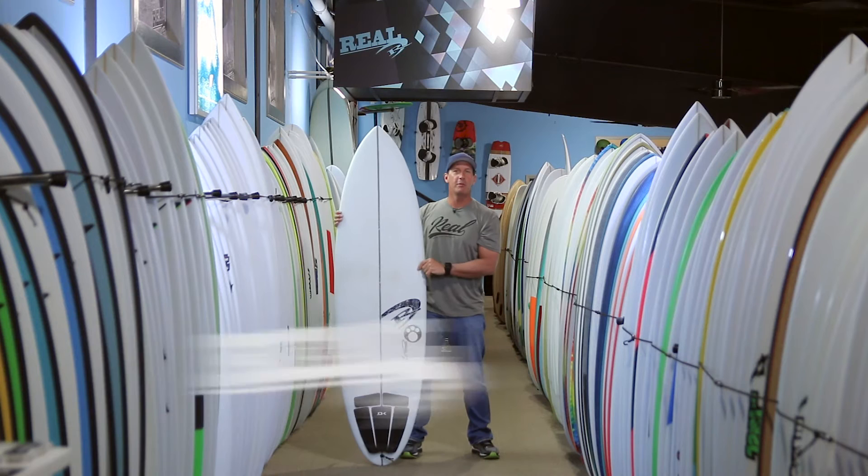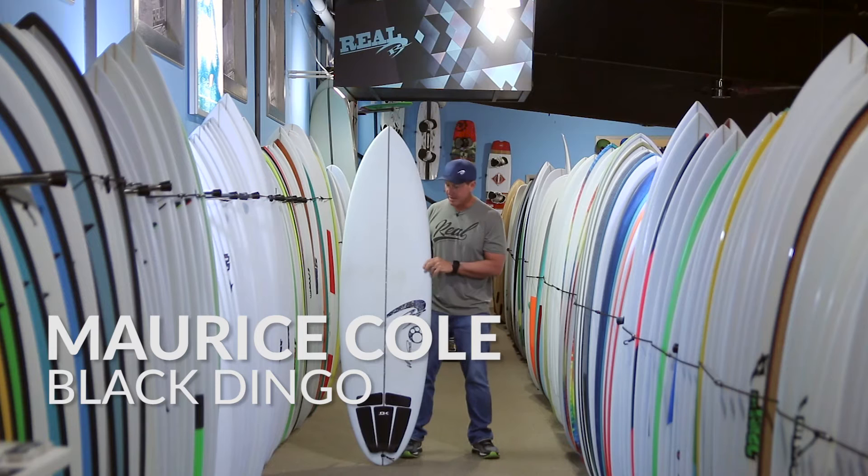Welcome to The Real Board Loft. I'm Tripp Foreman, and this is the Maurice Cole Black Dingo, part of the Dingo family — the Dirty Dingo, Red Dingo, and right here we have the Black Dingo.